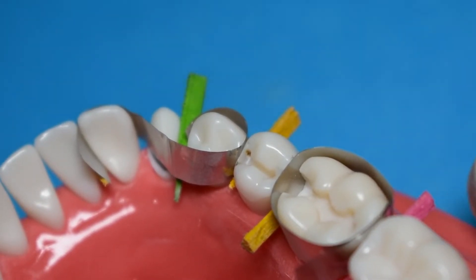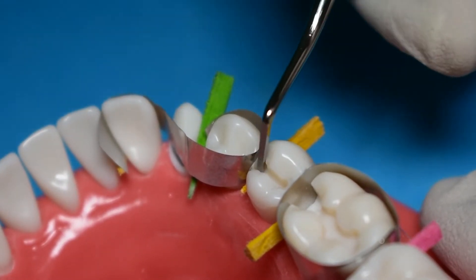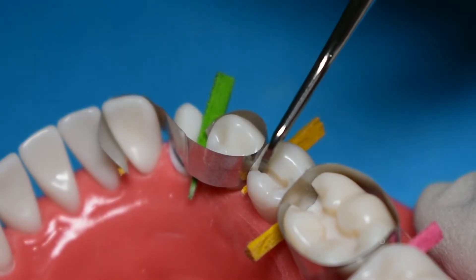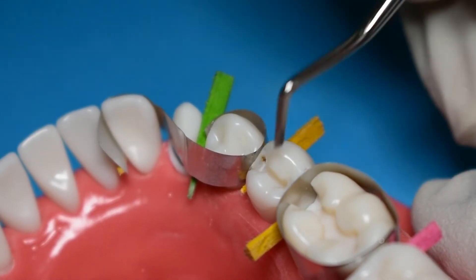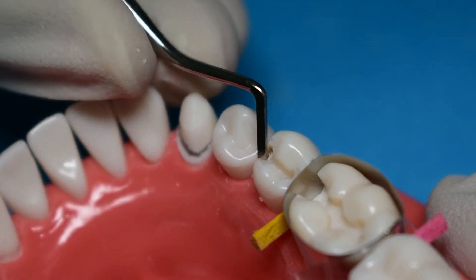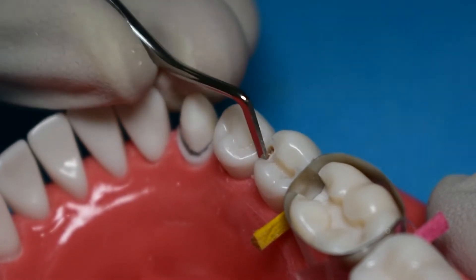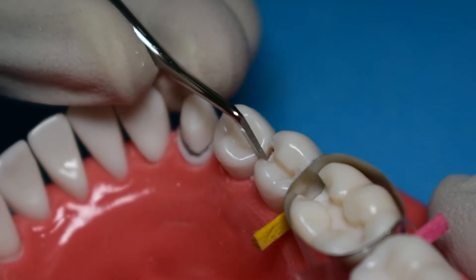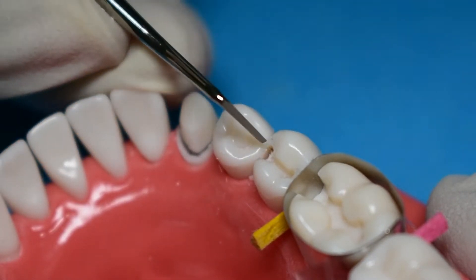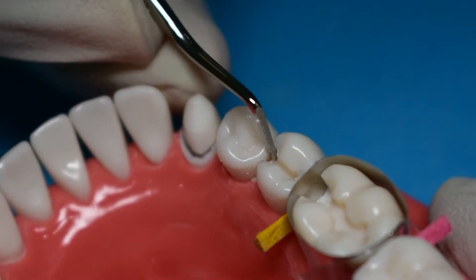Watch out for burn marks at this stage — at this point it's okay, but when you're finishing make sure you remove all burn marks. Now chip off the wall on the proximal side. Once you've chipped off that wall you've broken your gingival contact, and at this point your only task is to break your buccal and lingual contact. The instrument you can use to perform these moves is your enamel hatchet.